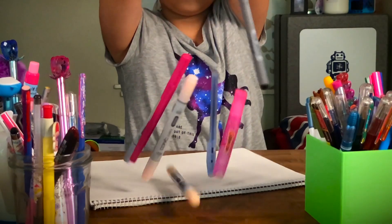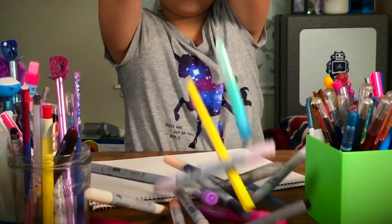I decided to make a pencil case since it's something I can use daily. Plus I need something to hold my overflowing collection of pens and pencils. This project involves some basic sewing skills and wearable electronics, so it's definitely a good project for anyone to try out.